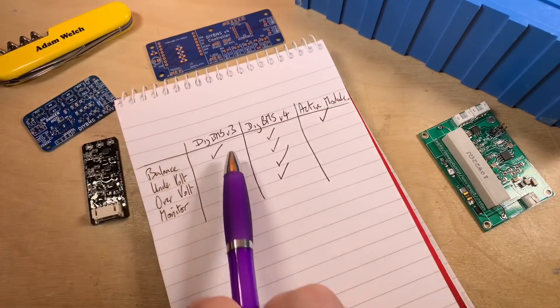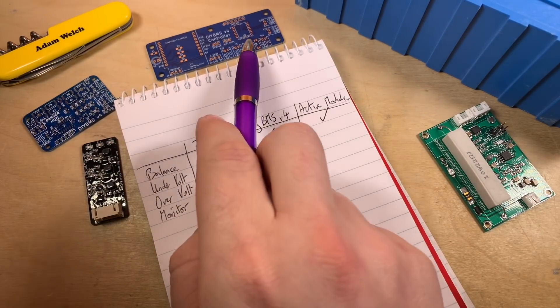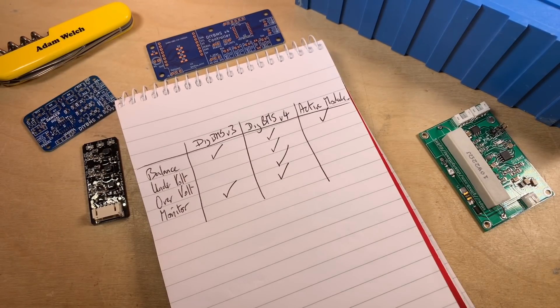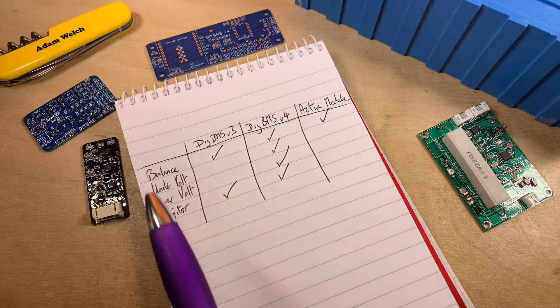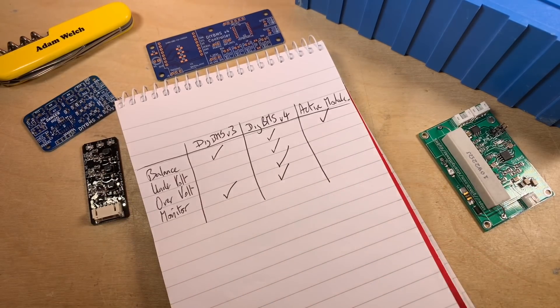The DIY BMS will give me the monitoring, undervolt and overvolt protection using external relays, or like I have at the moment, a solar charge controller. So perhaps with Stuart Pittaway's excellent improvements to the DIY BMS and this little active balancing module, there's a chance I might have a really good battery management system which remains pretty efficient. Hopefully you've enjoyed this video — give me a thumbs up, subscribe, comment if you can, and I'll see you next time. Thanks for watching.